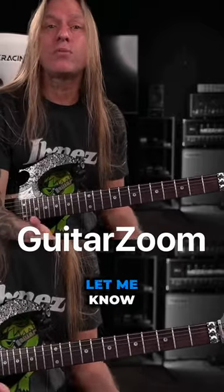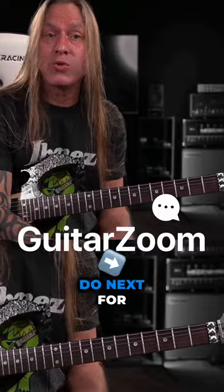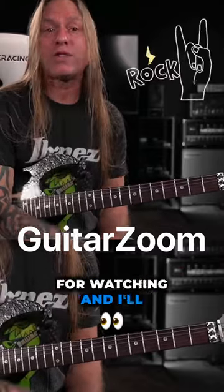All right, so my name is Steve Stein from GuitarZoom. Let me know in the comments what you'd like to do next for a song. Thank you so much for watching and I'll see you in the next video.